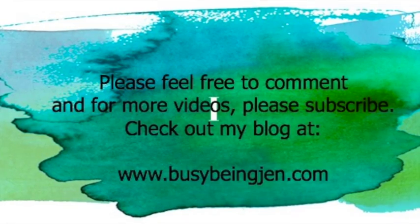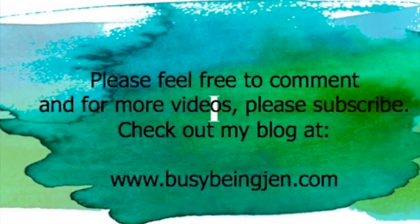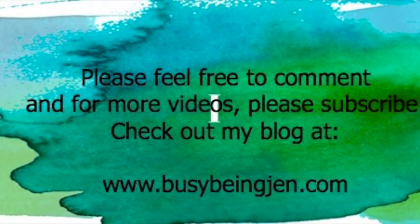I hope this helped you! If you're interested in more organizing projects, or if you'd like to see my other videos about makeup and skincare reviews, craft projects, or different things like that, hit that subscribe button and you'll be notified when I upload new videos. You can also check out my blog at busybeingjen.com. Thanks for watching and I'll see you next time!